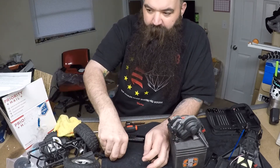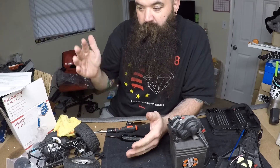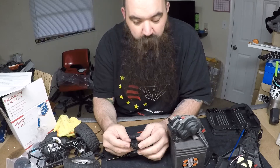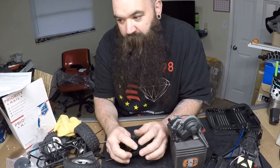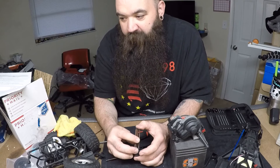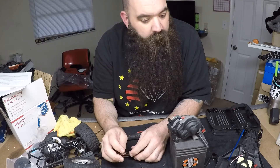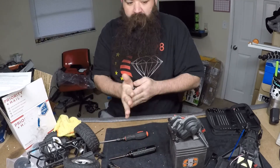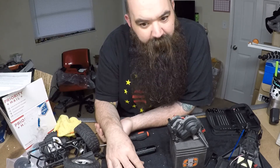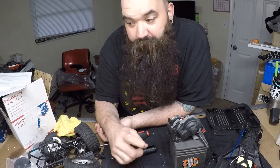Come back next week. If I have the rest of the parts for my Wraith, I may start the Wraith build next week and alternate — this drag car one week, the Wraith the next, back and forth. If I have stuff on my SCX10 II I'll do a video on that too. Right now I think that's it. I hope you come back for something different — we're going to get this thing built, get it out there, and hopefully have some fun with it. Thanks for watching.